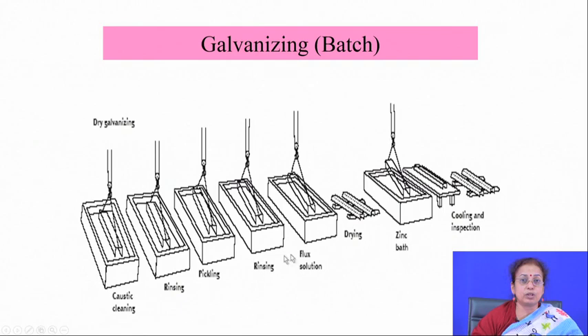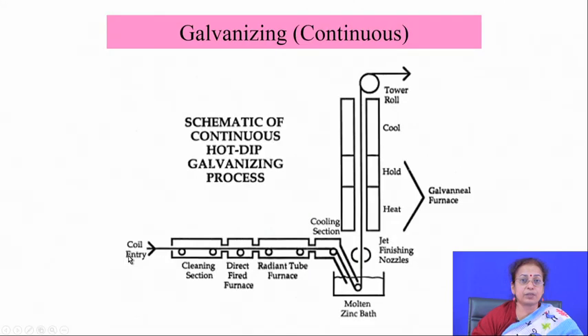After flux dipping and drying, the component goes for zinc coating, then cooling, inspection, and dispatch. These are the batch processing steps. Continuous processing can also be arranged with a cleaning section, direct fire section, hot dipping section, and withdrawal section one after another — followed by jet finishing nozzle for thickness monitoring, and then galvannealing in the furnace.